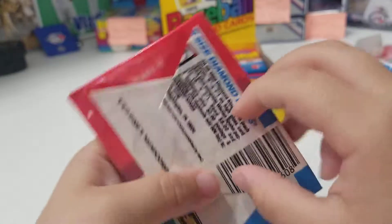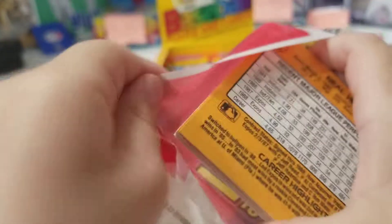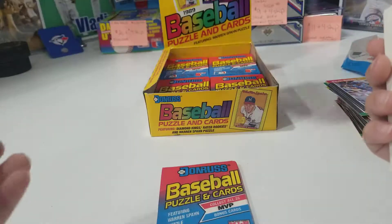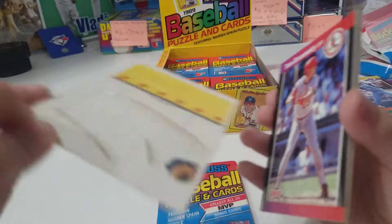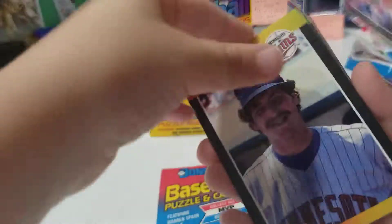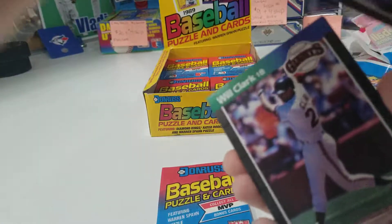Yeah, last two. Can I have one? One more for you. And that's it guys. All right. Puzzle piece. Here we go — flip it. Will Clark.